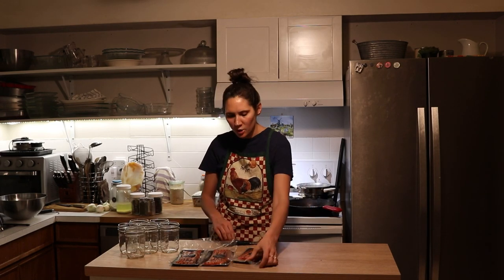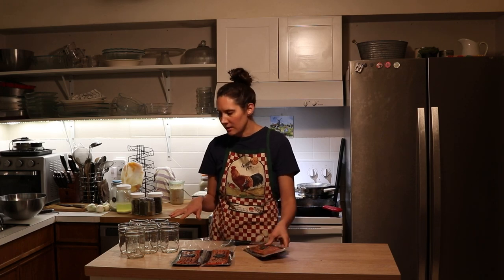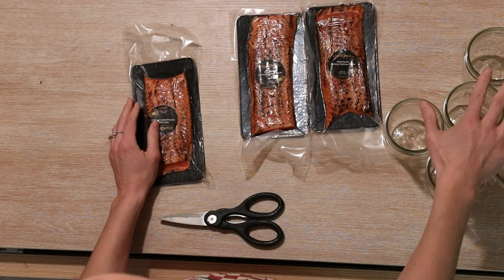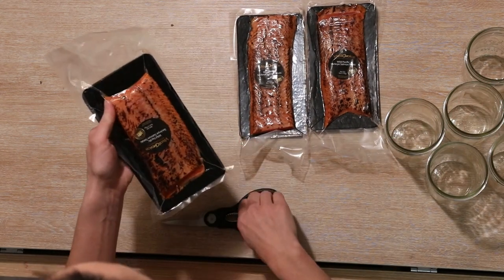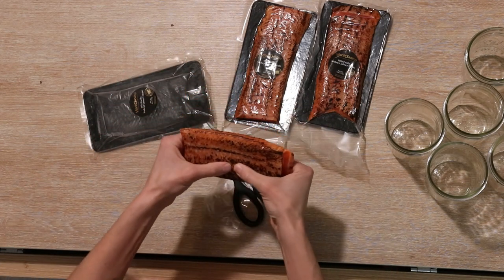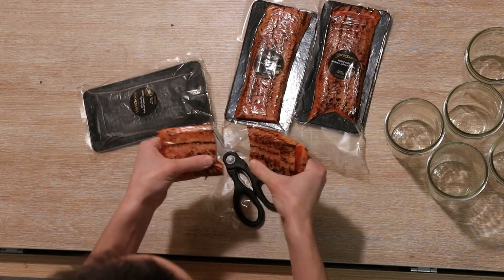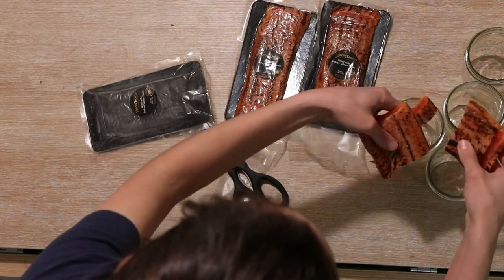The first thing I'm going to do is open these and put half of each filet into each of these pint-sized glass mason jars. These are roughly six-ounce portions. When I ordered this it came frozen, so I let it thaw some — it's about half frozen at this point. Smells so good.